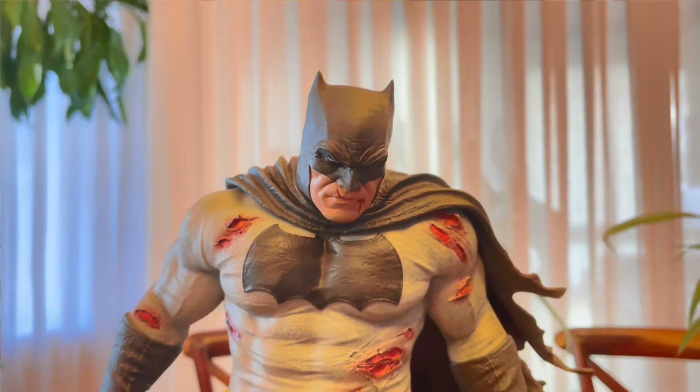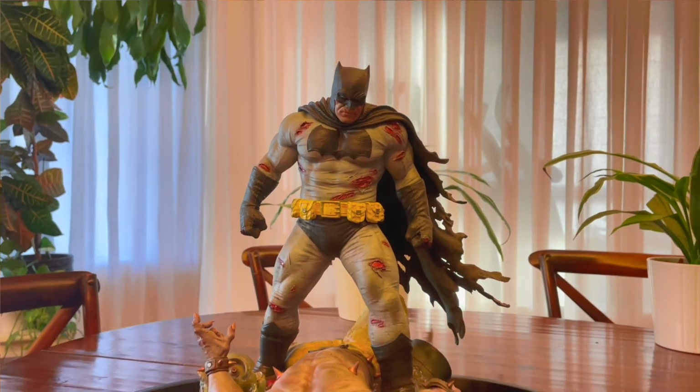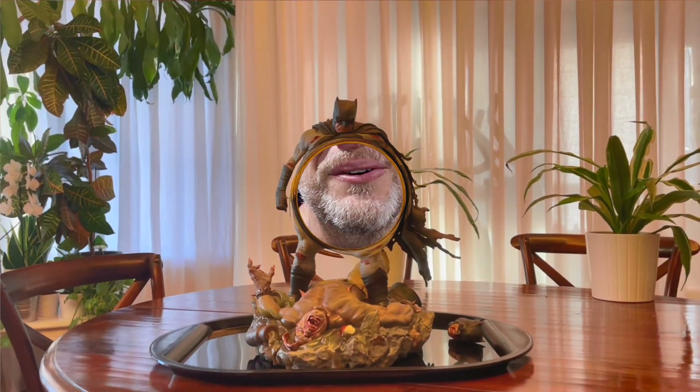Overall I think this statue is definitely worth it if you're a fan of this art and love this storyline. I want to thank Mark so very much for providing this footage and congratulations again on your amazing statue. I'm going to turn it over to you guys — what do you think about this piece? It's not a scale I love to collect very often, and I'm not a giant Frank Miller fan, so it probably won't end up in the Batcave. But I'm thankful to collectors like you who want to share footage and cover things we wouldn't normally cover here.